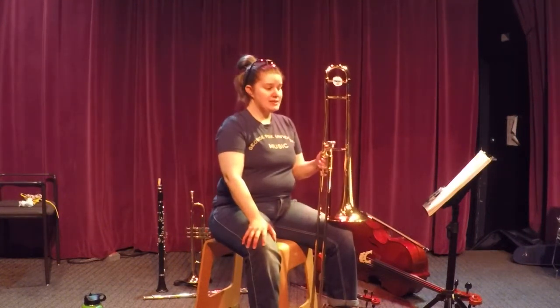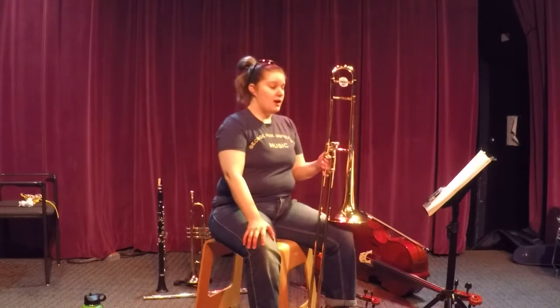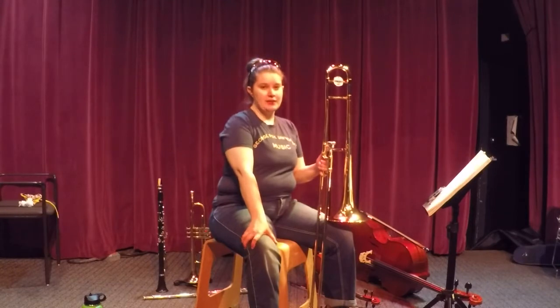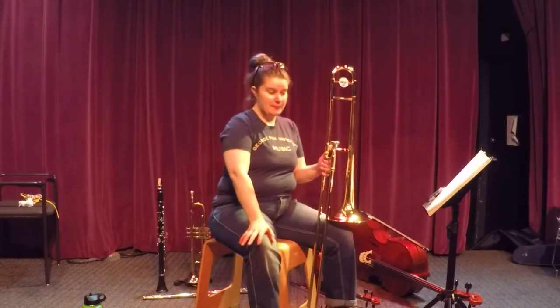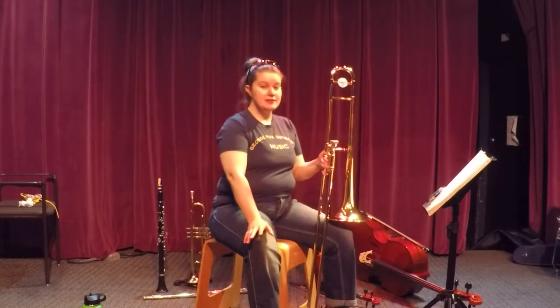Trombone, page 17, line number 73: 'Go for Excellence' — 'When Love is Kind.' This is a Czech folk song from the country of the Czech Republic in Eastern Europe, and it's a very pretty little piece.